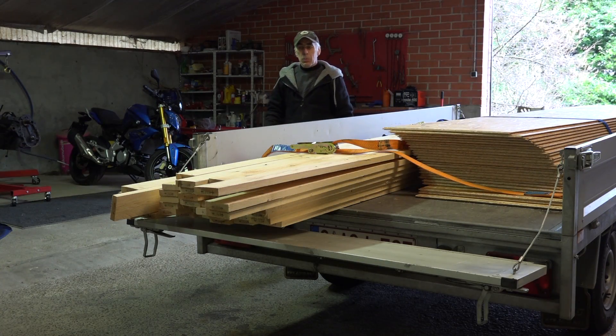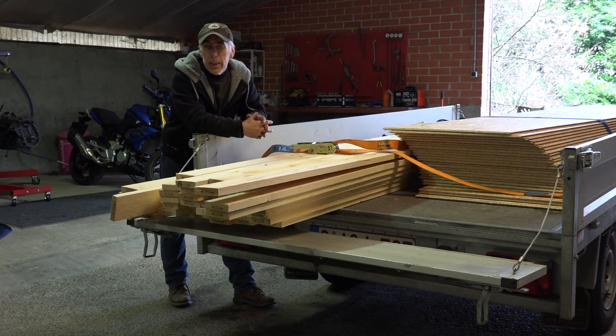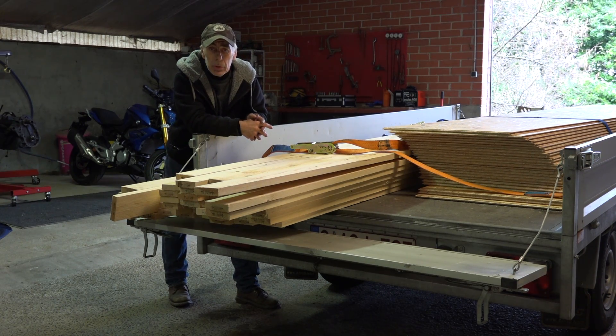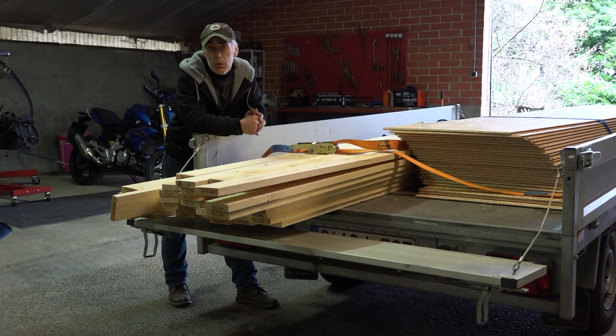Hi folks and welcome back to my channel. In this video we're going to build a spray booth. You might remember in one of my previous videos I did refer to the fact that I would build the spray booth to paint all the panels of the Lotus Elise and the panels of Volt Rusty.